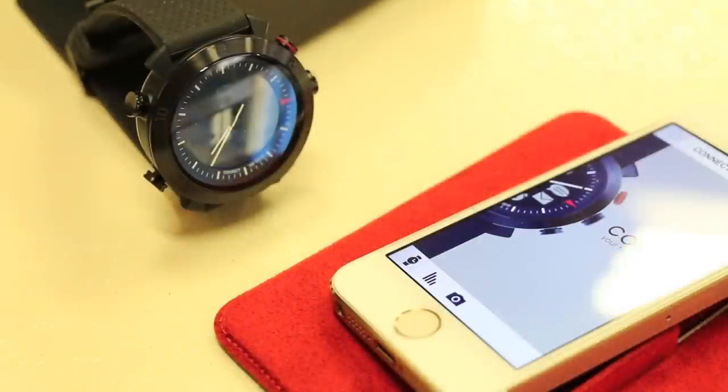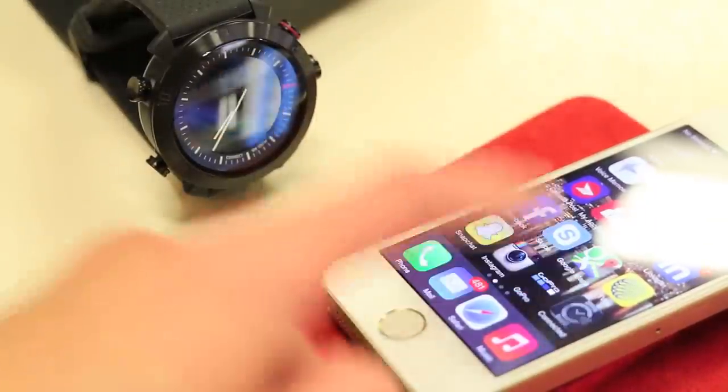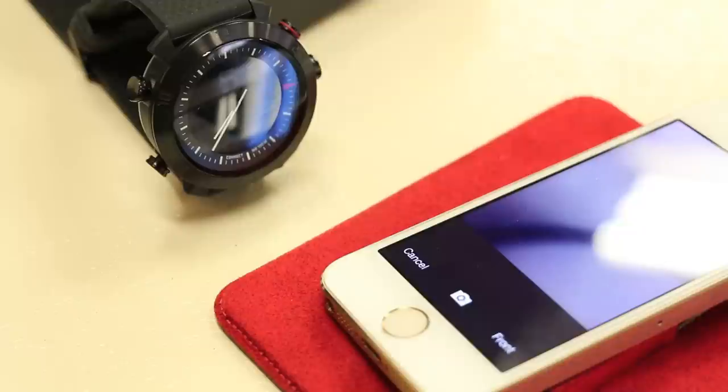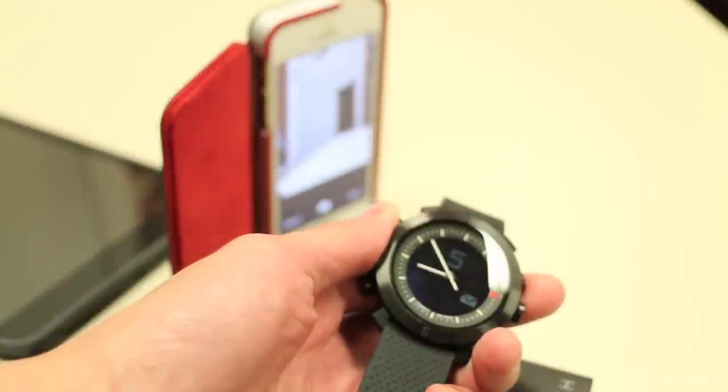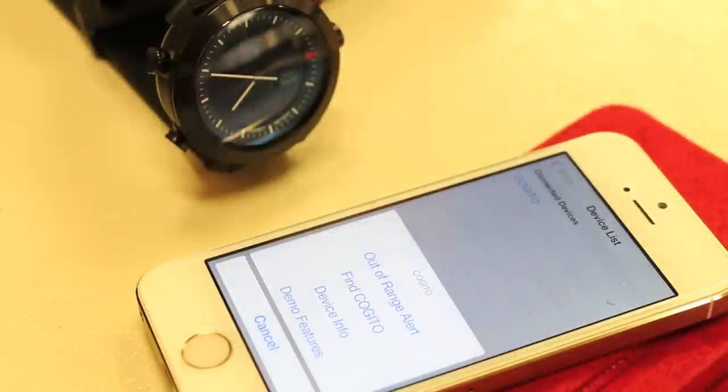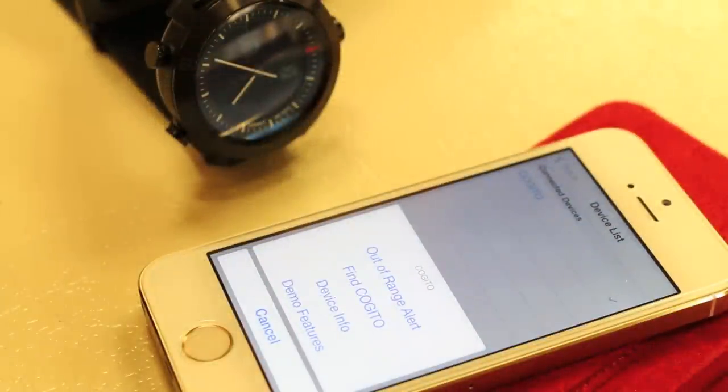Another cool feature is the watch's ability to act as a camera remote for your iPhone. Just go to the Connected Watch app and hit the camera icon. You can switch between the front-facing and rear-facing camera, and with the camera function on, just hit the command button on the watch and it takes a picture. One final useful feature is the out-of-range alert — if you walk far enough away, the Bluetooth connection drops. Enabling this alert means your watch will beep and vibrate if you accidentally leave your phone behind, for example in a classroom.